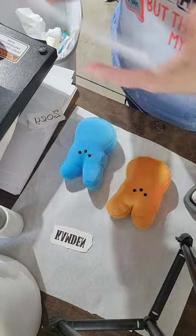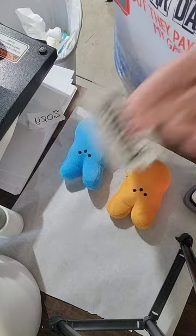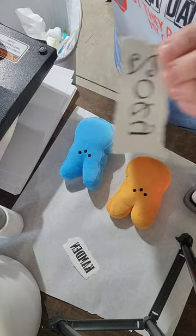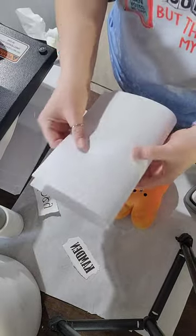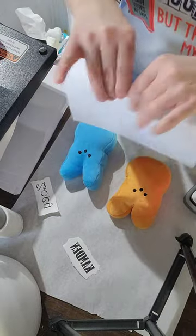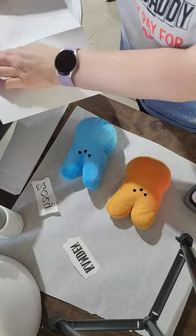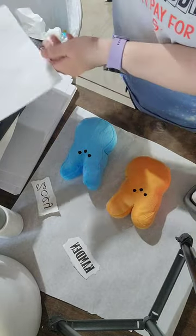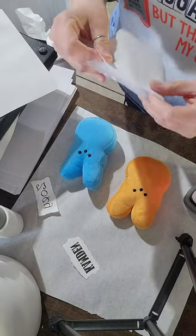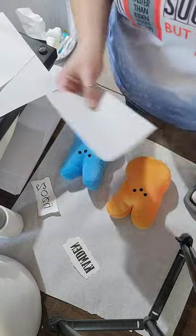I already printed out the names on my 2800. My blowout sheet is just plain copy paper. Since these are itty bitty, I am just going to tear the copy paper. So I folded it in half, I'm going to fold it in half again, and I'm going to tear it. So that's what I'm going to use.